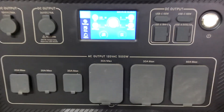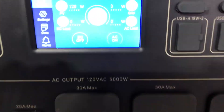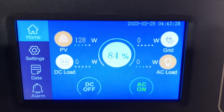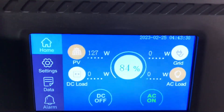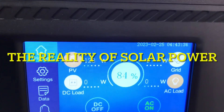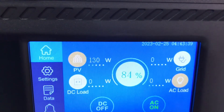This is the Bluetti AC500 — a big monster machine. Just showing you what a thousand watts of panels will do under cloudy, rainy weather: we've got a thousand watts up there and it's only putting out 126 watts. So the amount of panels you have and your PV input is very important for cloudy or poor weather.